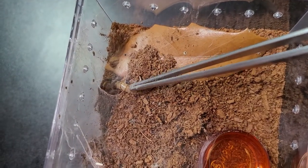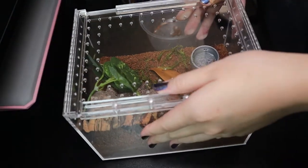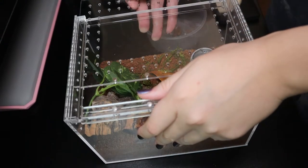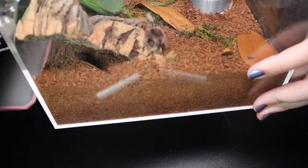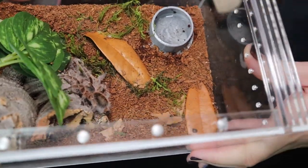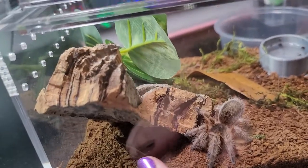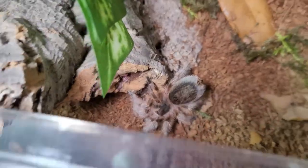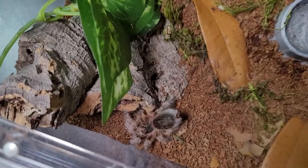Oh, did you hurt your little foot? And this one is my little Grammostola pulchripes conception. They are really similar to the G. rosea in appearance. Oh, she's running away — she's not happy with the light. She's so cute and she dug out a little spot behind this cork. She is so cute when she raises her little butt. I'm not even going to try to feed her because I know she's in premolt.